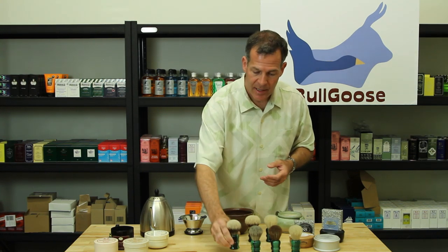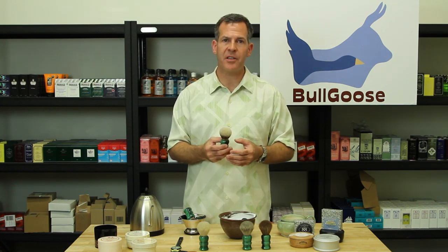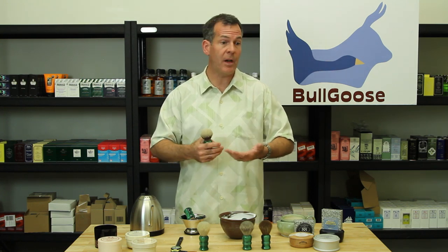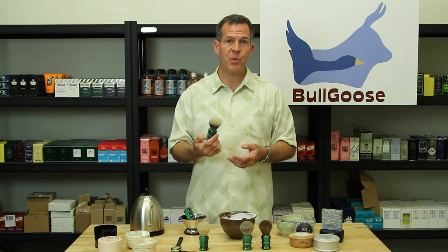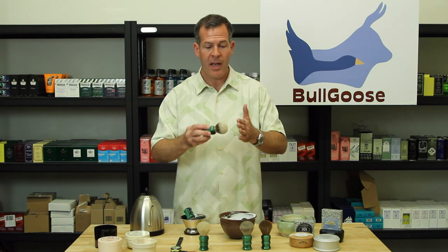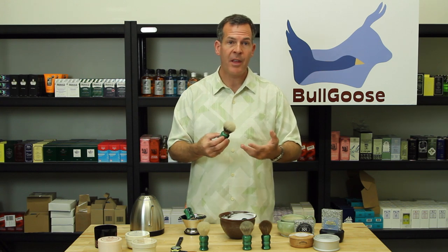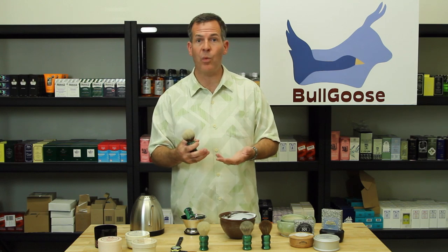When people think of silver tip badger brushes, a lot of times they associate that with shaving creams rather than hard soaps, because they tend to be really soft and floppy. But this brush we had extra stuffed with about 25% more hair than the typical badger brush, so it has good backbone without being overly dense, and it can handle hard soaps or creams equally well.